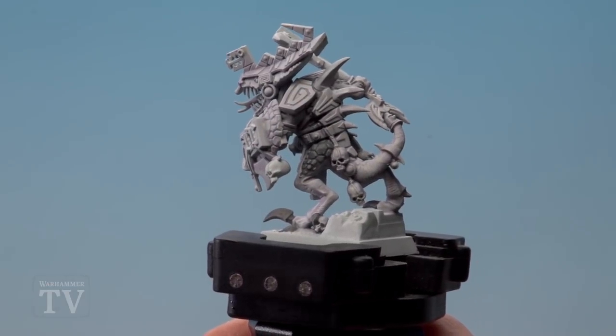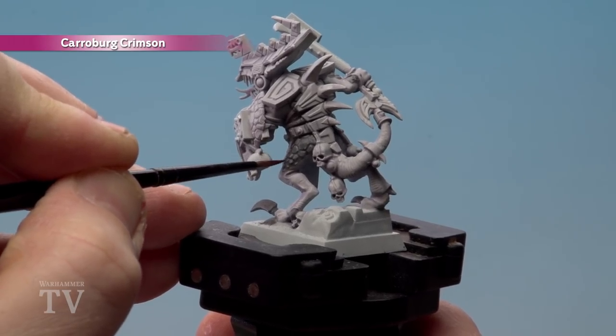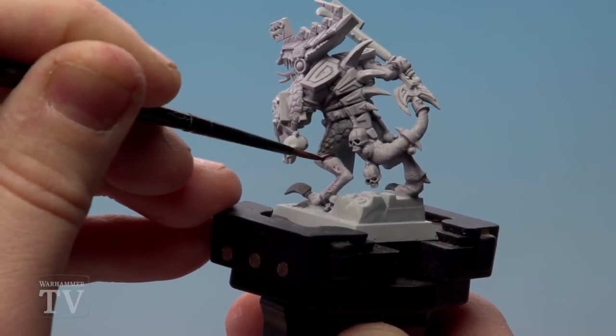With the scales now base coated, we're going to run Caribou Crimson into all the recesses. This is around the scales and also around some of the skin details as well, like for instance where all the little folds are on his skin, and also just around his calves as well as his knee joints.